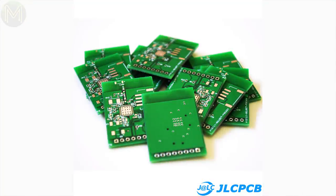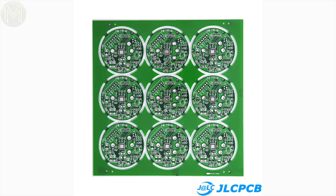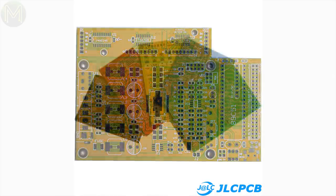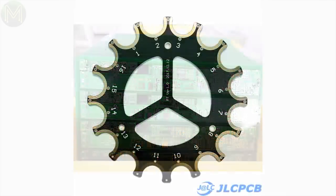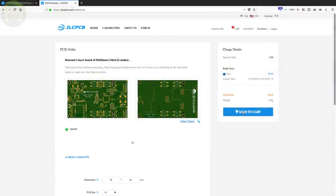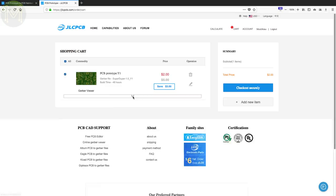JLCPCB are the guys who provide all my PCBs and are a major sponsor of my videos. They can produce 1-6 layer boards with 0.4-2mm thickness, track widths down to 3.5mil, and support BGAs, cutouts, fingers, and even impedance-matched PCBs — and they can do all this within 24 hours. They are currently offering 10 PCBs for only $2, and if you are a first-time customer you'll get $20 off shipping on your first order. Click on the link in the description below to check them out.